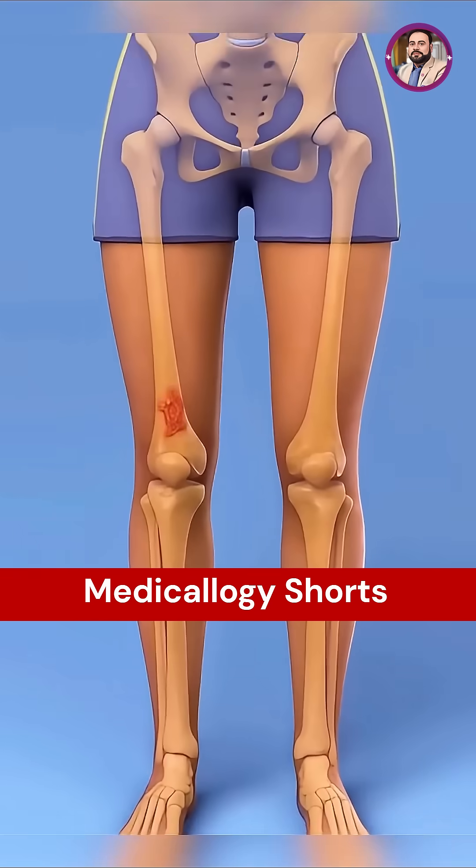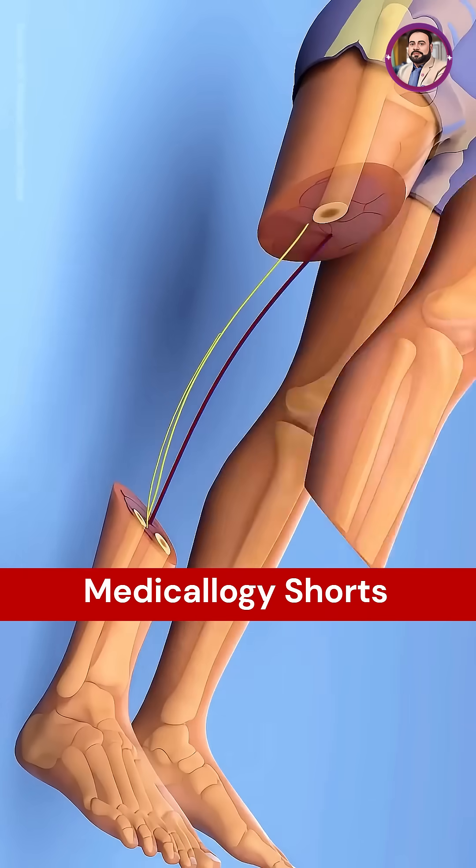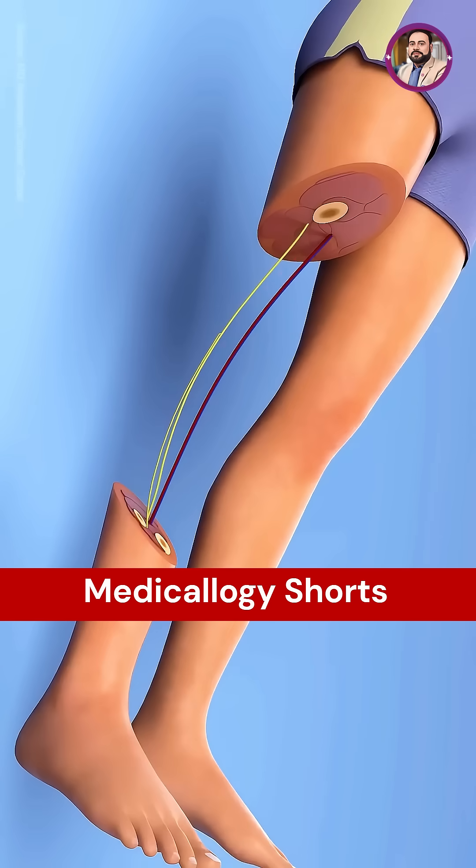During the procedure, surgeons remove the bone affected by the tumor along with the knee joint, while meticulously preserving the major nerves and blood vessels of the lower leg.